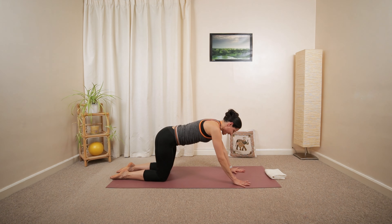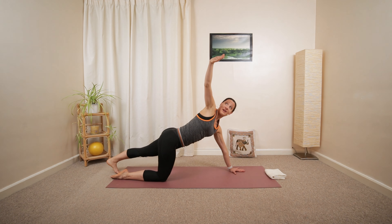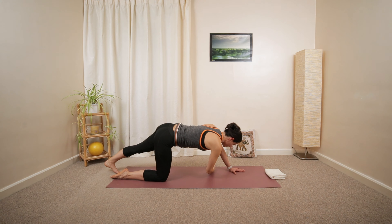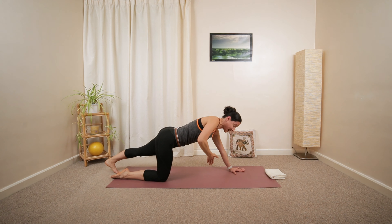Pushing yourself back up into all fours. Extending your right leg. Open up the left arm. Look into your palm. And then reach across, similar to what we've done in that chest position. Deeper down.